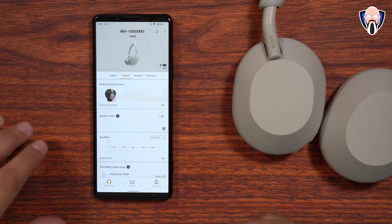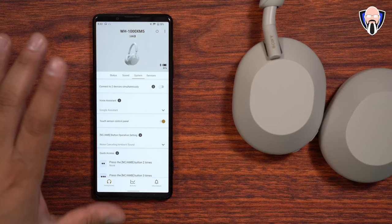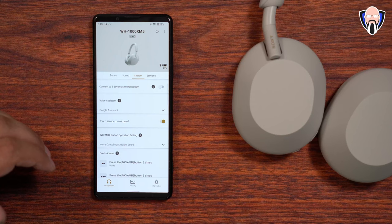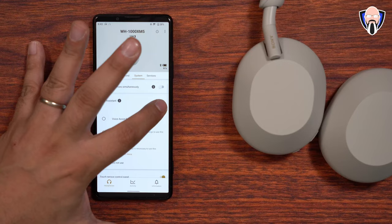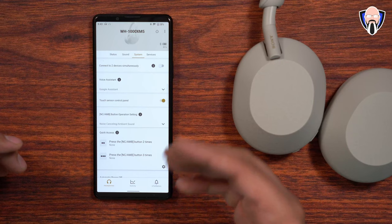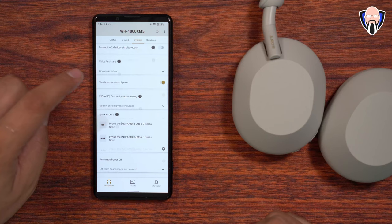Under system settings, you can connect to two devices at the same time, though a warning will note that LDAC is not supported in that mode. I personally prefer to stay on LDAC but the option is there. Voice assistant works great on Android with both Google Assistant and Alexa. On iOS it's more compatible with those respective experiences. I keep it on Google Assistant — it works really nicely for hot word activation, receiving notifications, and audio dictation to respond back.